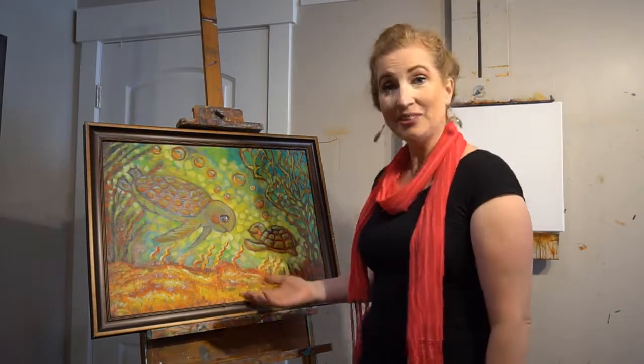Hello friends! I am so excited you are here. We are going to learn how to paint sea turtles today and I wrote a little story to go with it. So you are on the Create with Crystal YouTube channel. My name is Crystal.